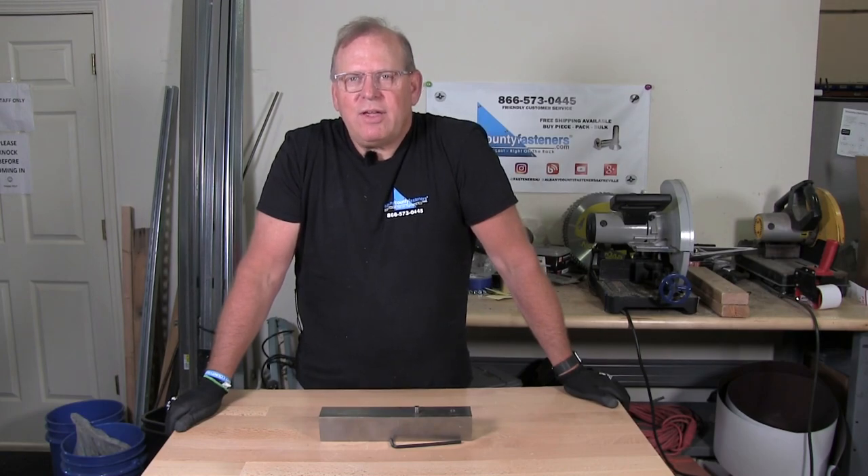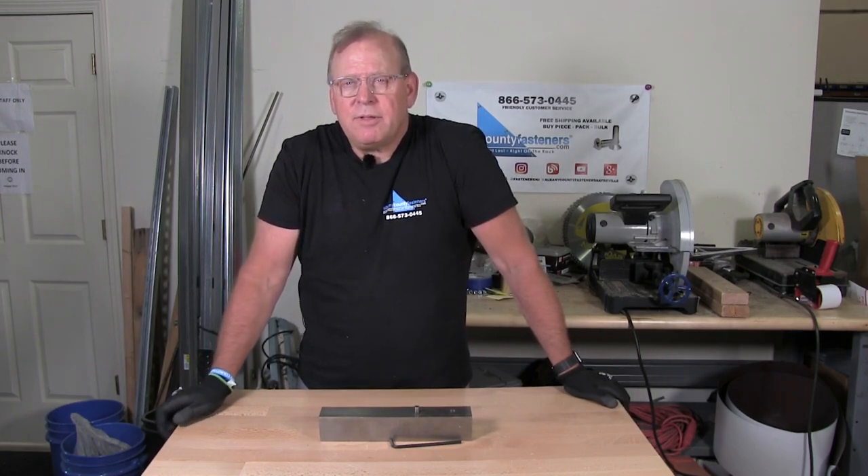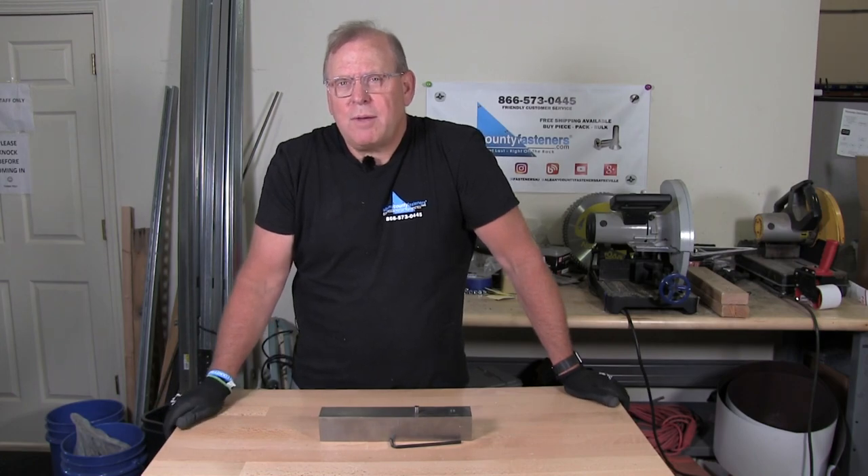Welcome back to Albany County Fasteners, Fasteners 101. I'm Bob and today I'm going to show you how to install a set screw properly.